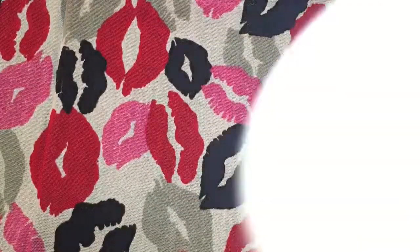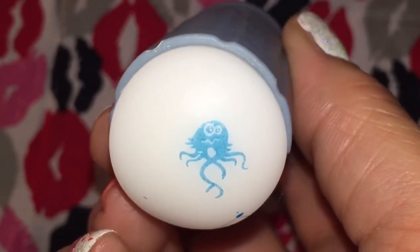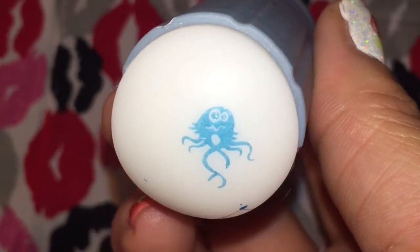Here we have the little jellyfish, which did not pick up completely — you see the bottom of his tentacle didn't pick up — but he's still really, really cute.